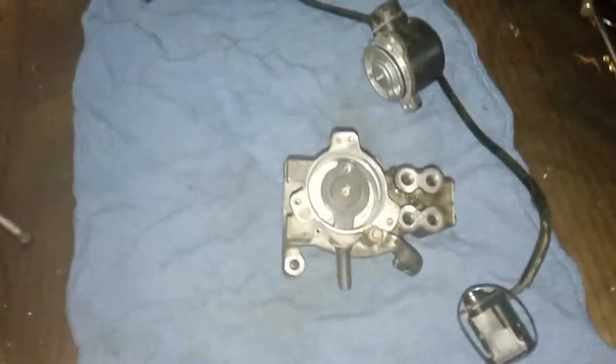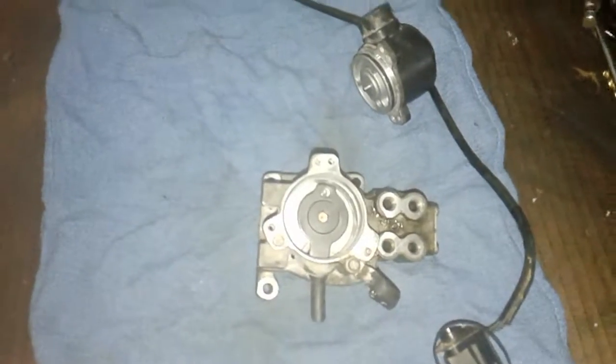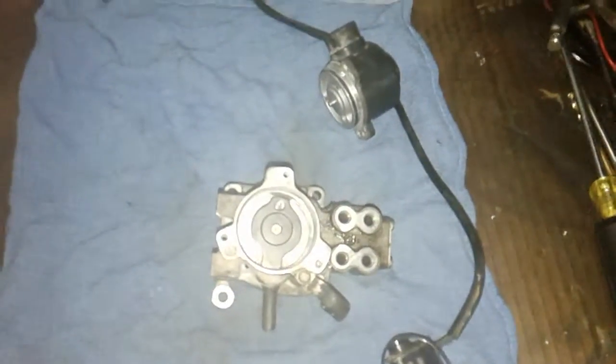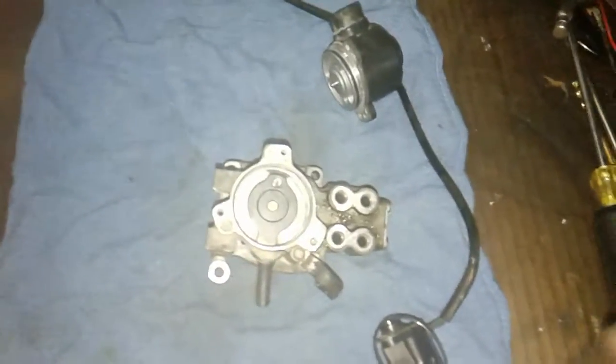I've seen a lot of guys online say it takes four hours to remove this, going from the top and taking the lines off and everything — that's not the way I'm playing it today. We came over here and removed the torsion bar right here. If you're quick, it only takes 15 minutes to get this thing off. You drop it out of the way, get right up in here, and take those three bolts out, then unplug this guy.